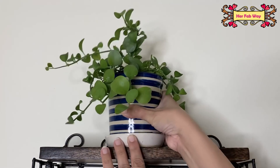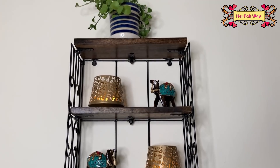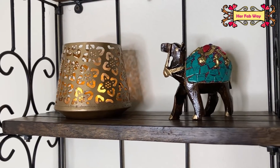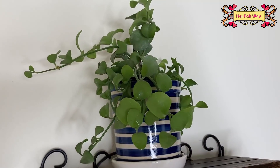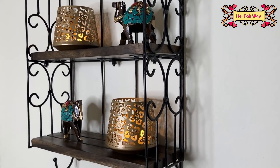I am going to keep it very simple. Our corner is ready and it's looking so elegant. This shelf is very sturdy, so you can add more decor items or other plants.